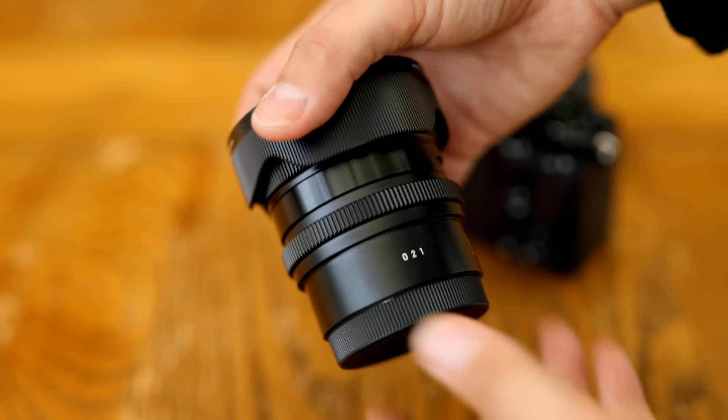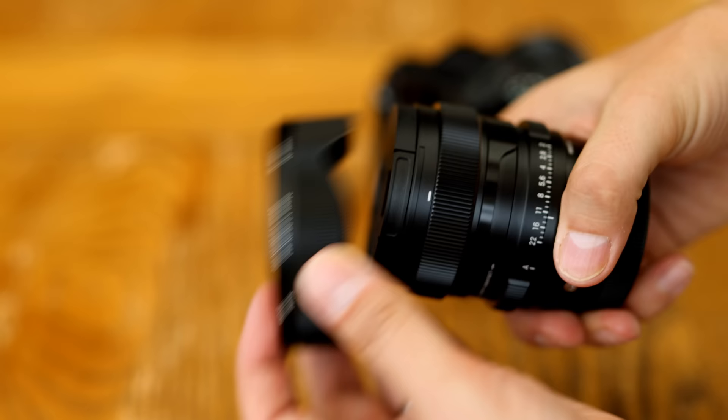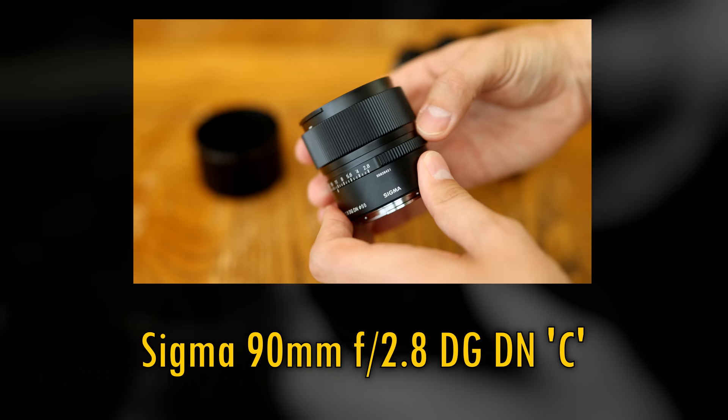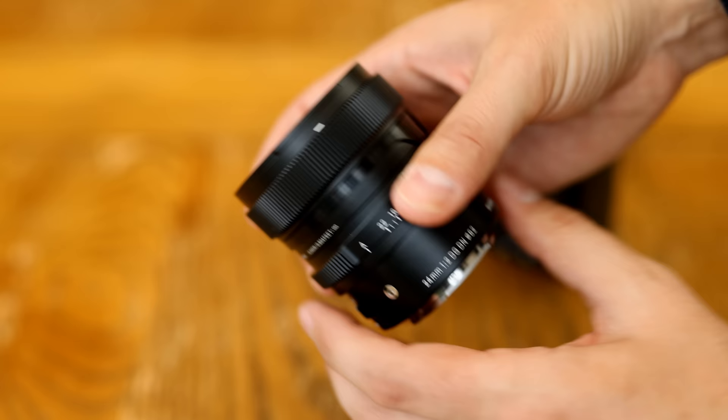Hi, it's me. One of my favourite things to do in the world is to test out Sigma's i-series of lenses, and they have recently sent me a couple of new ones for a few weeks for testing. Here we have the Sigma 24mm f2 DG DNC. My review of Sigma's new 90mm f2.8 lens will come out in a couple of days' time. Both that and this new 24mm lens are for L-mount cameras and Sony's E-mount mirrorless cameras, full frame or APS-C.